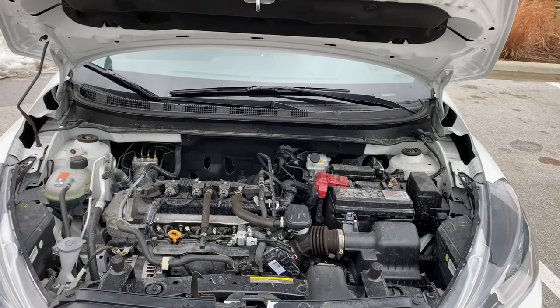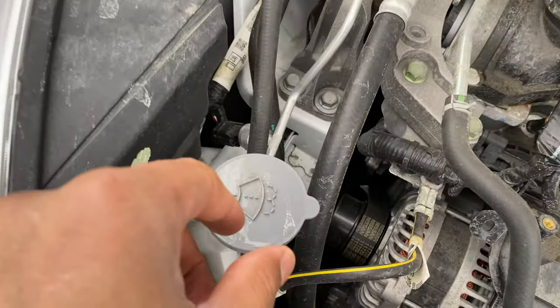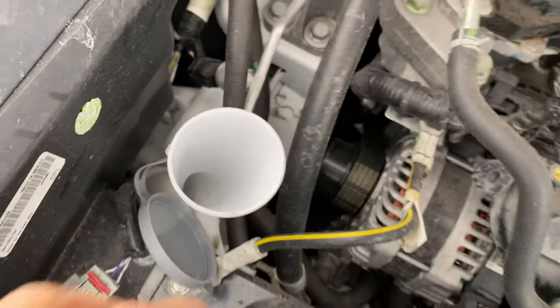All right, so I have the hood open. I'm going to walk in and look down. You have the engine block right here. I'm going to look to the left — you see this right here? Underneath this cap is where windshield washer fluid is added.